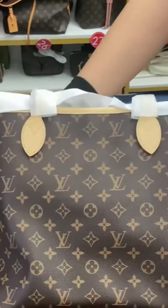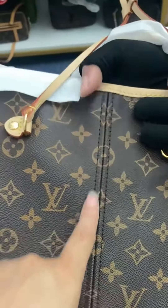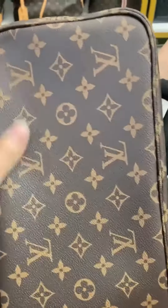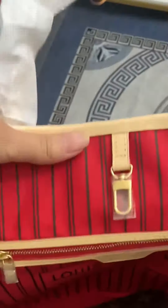The flowers and the board pattern are all in place — you can see it clearly. The graininess is also very strong. If the graininess of your shopping bag is not strong enough, the fabric of this bag is definitely not the right version. The bottom flowers and board are all in place, synchronized with the counter.